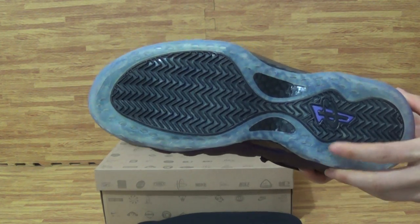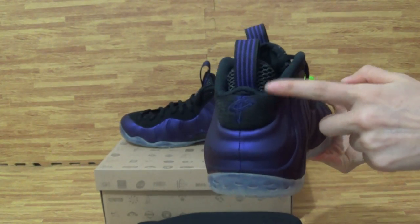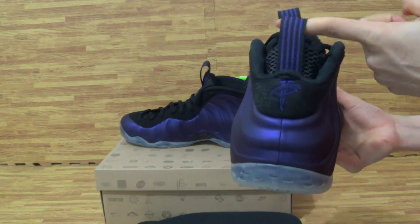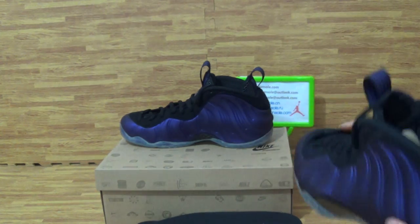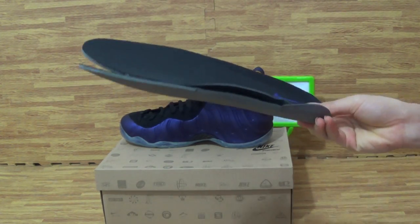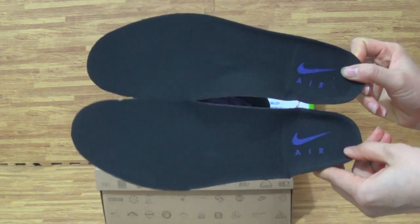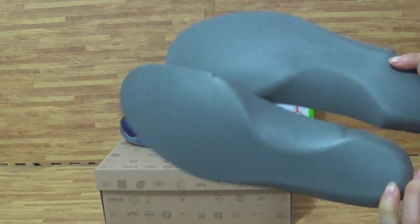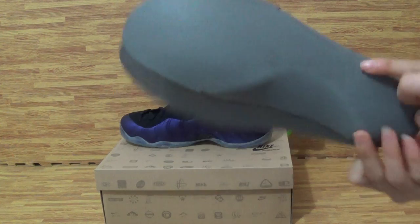Come to the back. On the back, you can get front pairs and the protect purple colorway. Insole is here. I take this pair of insole out — you can see the insole with the Nike logo. Also, on the back with the right side.